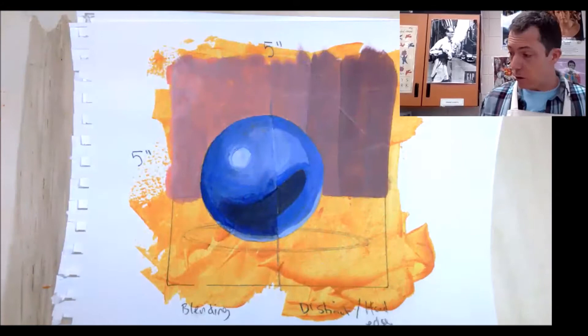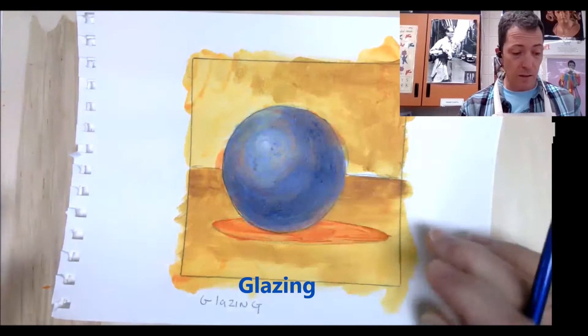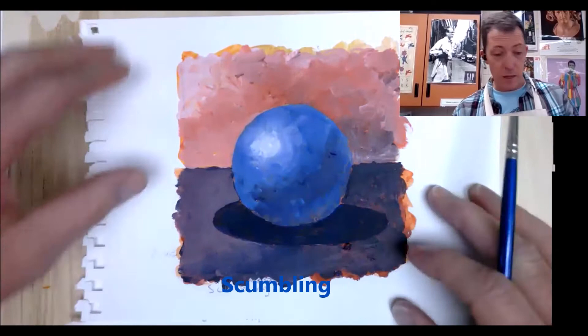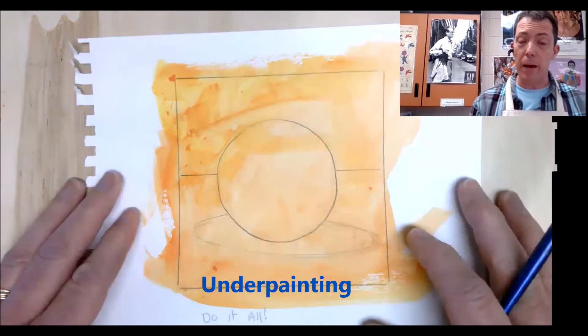Today we're going to be talking about different techniques in acrylic painting — about 12 of them. So hang in there, we're gonna do this really fast. We're gonna talk about 12 different ways in which we can work with and blend acrylic paints. We'll start with blending and distinct hard-edged brushstrokes, glazing techniques, collage and additive, high relief or impasto, staining, sgraffito, wipeout, tonking, scumbling, and color shifting. But before we get going, I'd like to talk about having a colored or toned background to your surface.